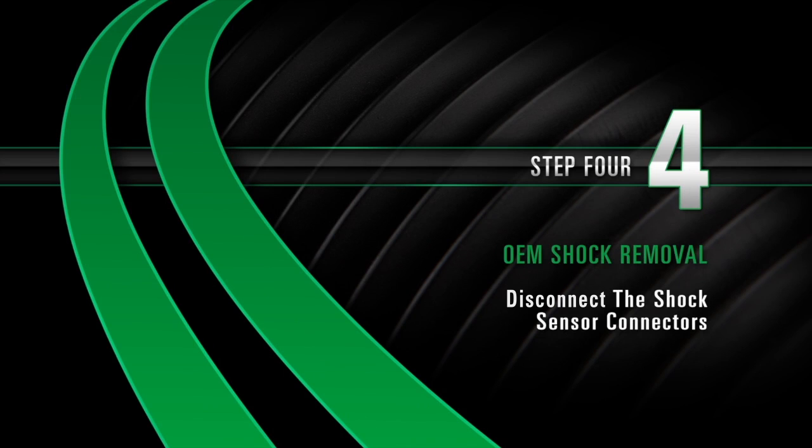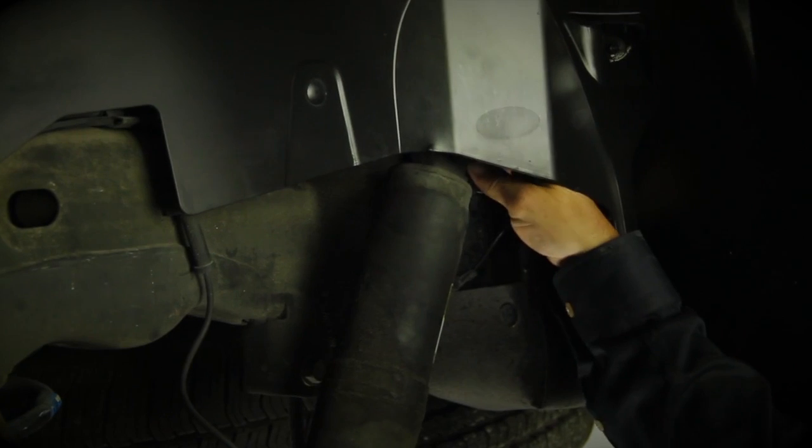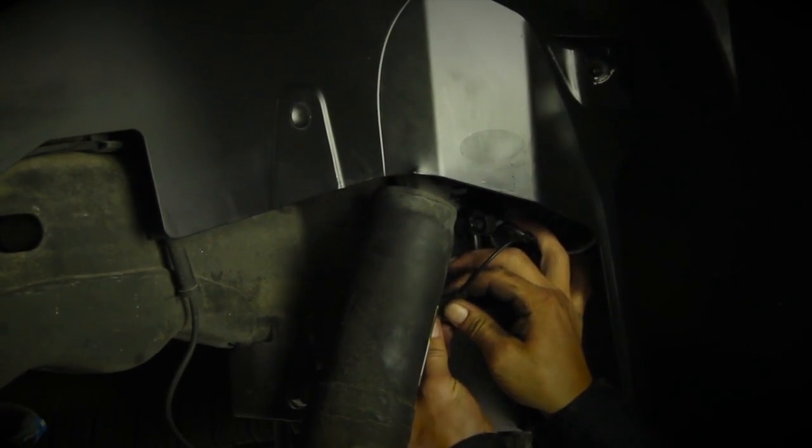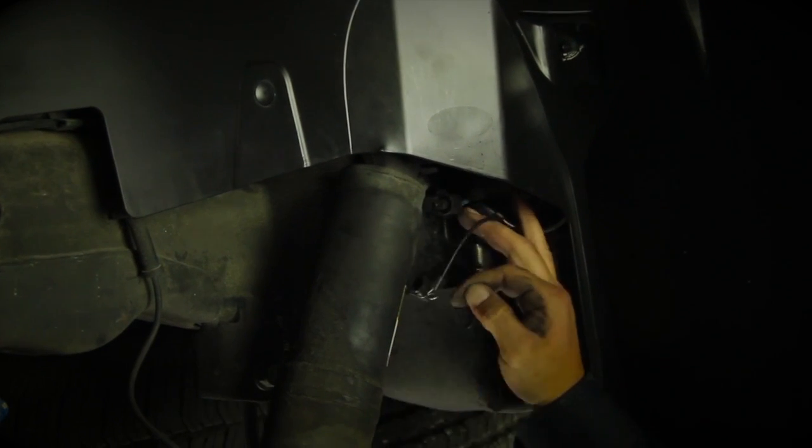Disconnecting the shock sensor connectors. Disconnect the shock sensor connector at the top of the shock. Disconnect the air line by turning the clip 90 degrees.